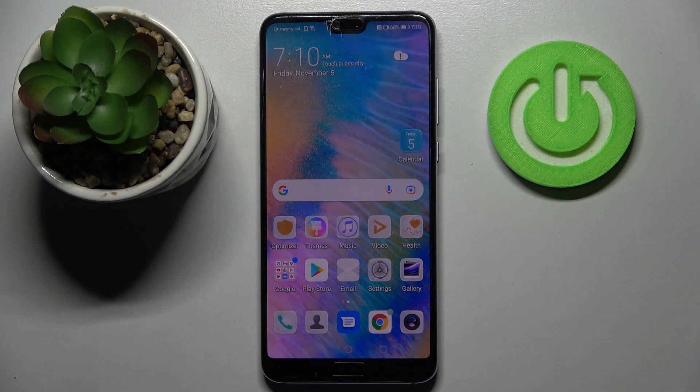Hi! In front of me is the Huawei P20 Pro, and today I would like to show you how you can set up face unlock on this device.